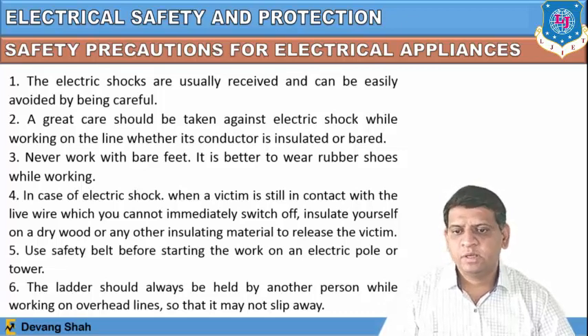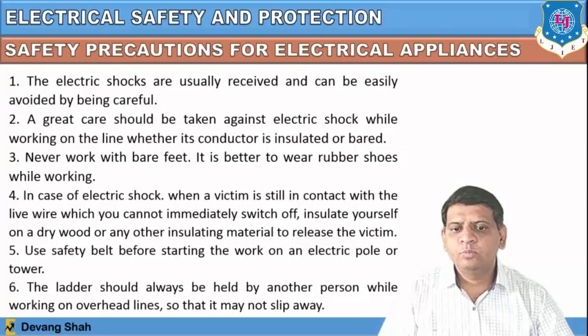You must not react immediately with bare hands; wear anti-electric insulating material first, then switch off the supply. Use a safety belt before starting work on an electric pole or tower. The ladder should also be held by another person while working on overhead lines so that it may not slip away.